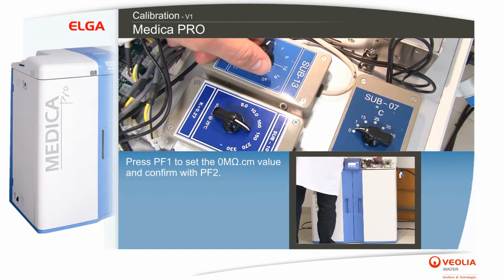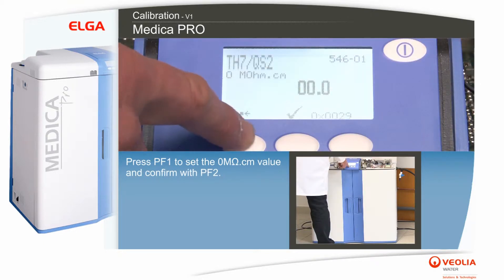Press PF1 to set the 0 megaohms per centimeter value and confirm with PF2.